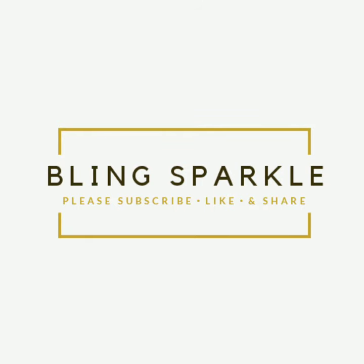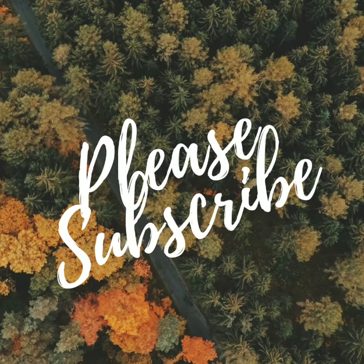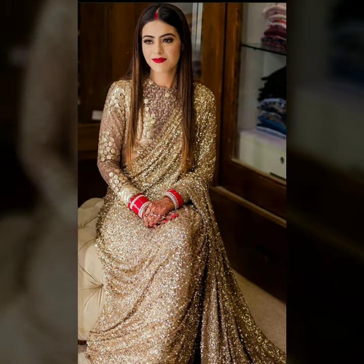Hello everybody, welcome back to Blink Sparkle. Today's video is a very beautiful video. You will get to see a very beautiful overall sequin styling design.